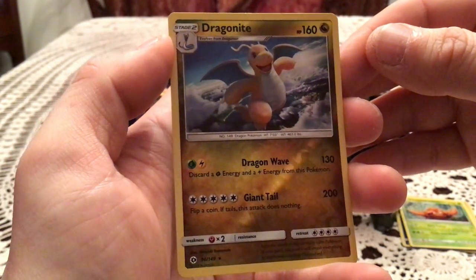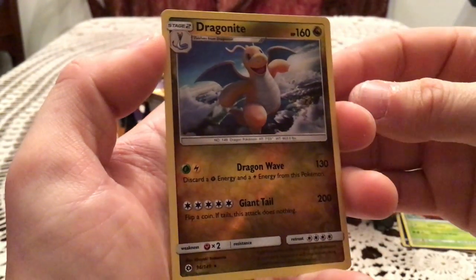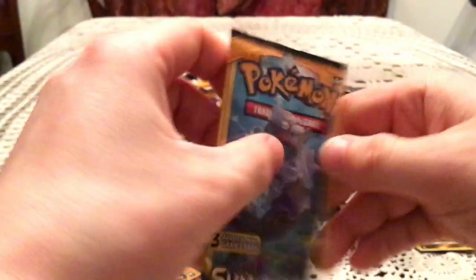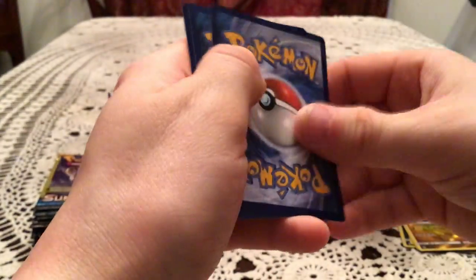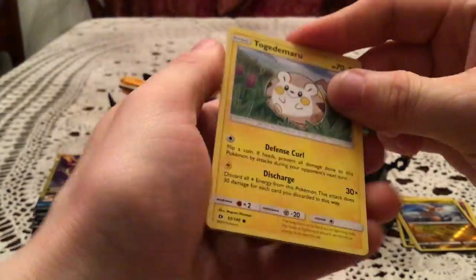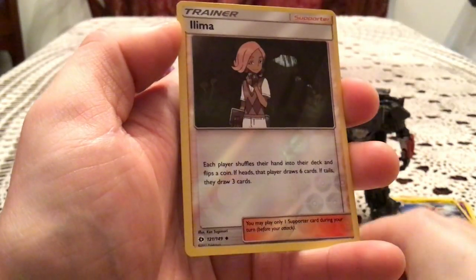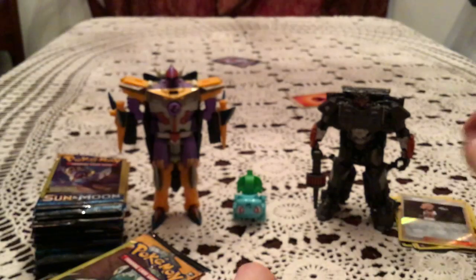I do remember Dragonite being one of the last cards I needed — this honestly might have been the fifth to last one I needed. But it's a duplicate now. We have a Togedomaru, Steamy, and a Reverse Holo Ilima. So another pull there.